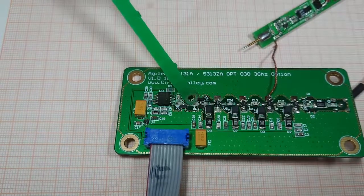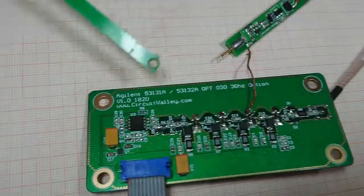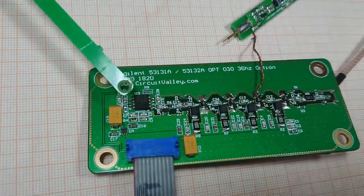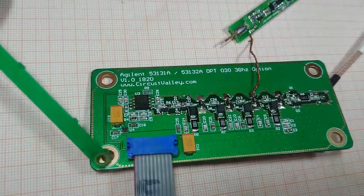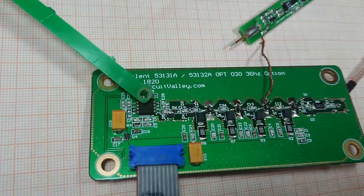At the output there are additional diode protection and one more 10 ohm resistor. This is the prescaler IC — the MB510 — which divides the input signal by 128. And this little chip is a 5V regulator for the prescaler IC.